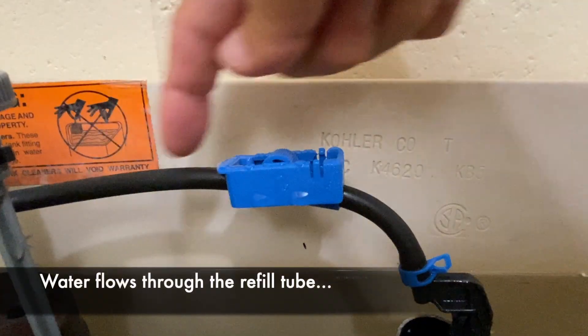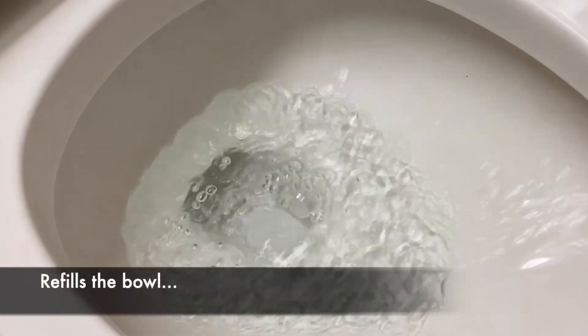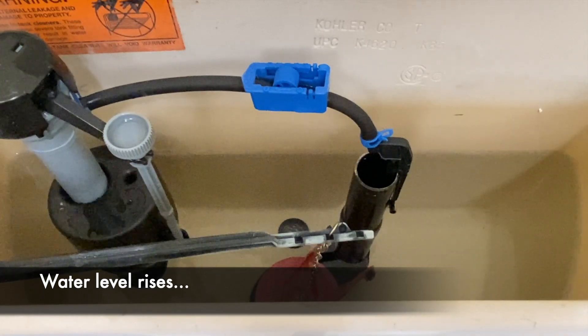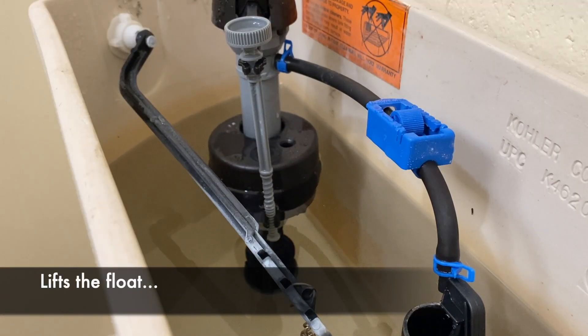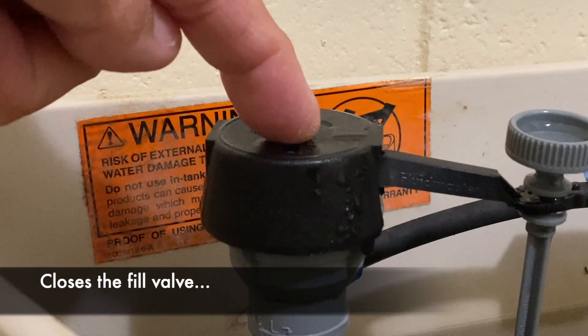Water also flows through the refill tube, which flows into the overflow tube, which refills the toilet bowl. As the tank water level rises, it lifts the float, which lifts the valve arm, which closes the fill valve.